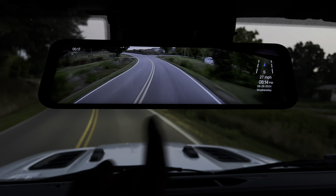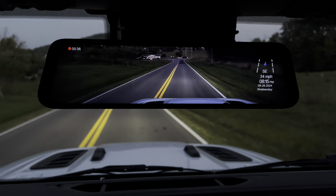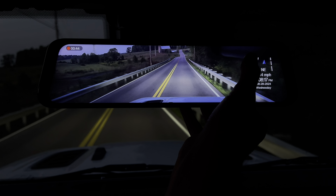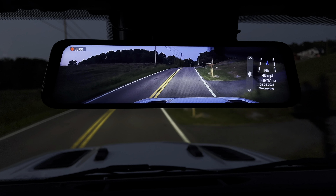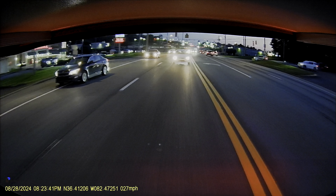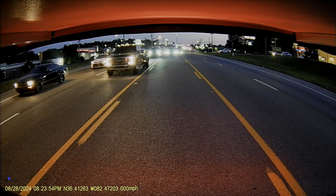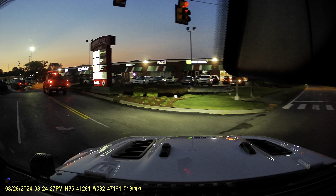Here's some shots where it's getting a little bit darker outside. Here are a couple of recorded videos downloaded from the app of the rear and front view at night. You can see everything's pretty clear when I get close to it, and the lane departure and collision alerts are still working at night.